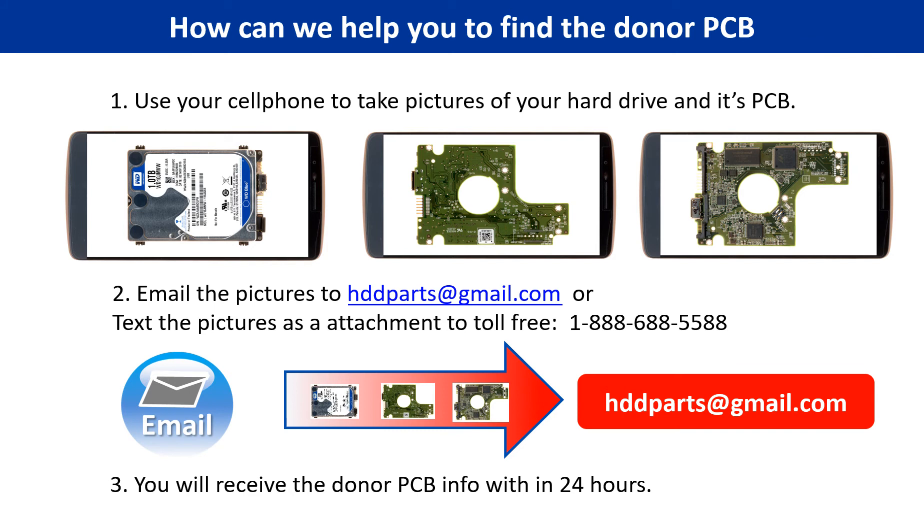This picture shows how we can help you find the donor PCB board for your hard drive: 1. Use your cell phone to take pictures of your hard drive and its PCB board. 2. Email the pictures to hddparts@gmail.com. 3. You will receive the donor PCB board information within 24 hours.